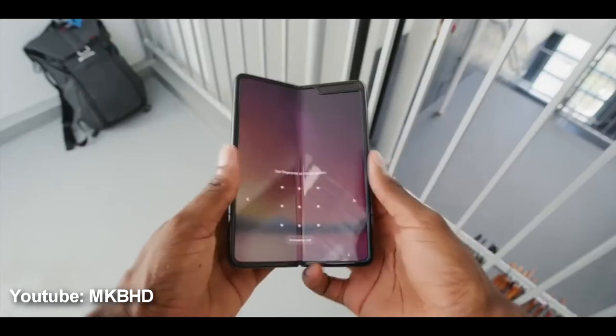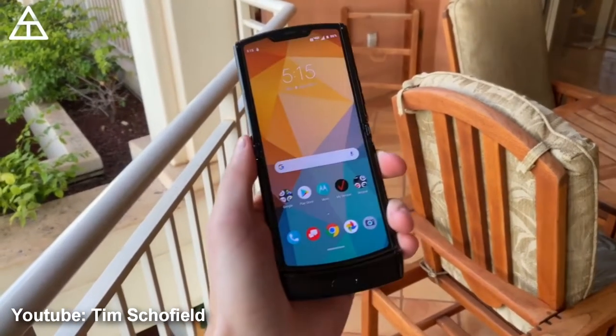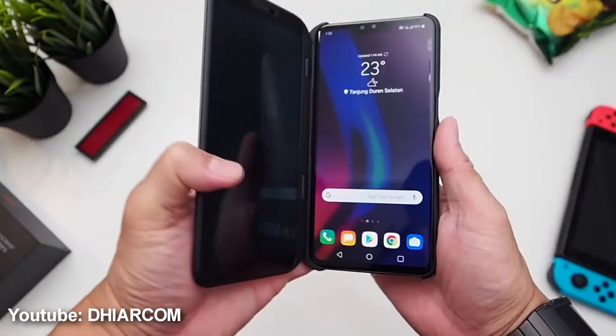Hello everyone. Today in this video I'm going to show you how to make an Android versus iPhone foldable casing. Nowadays it's becoming a trend that people are going for a foldable phone such as Samsung Galaxy Fold, Motorola Razr, and also LG V50 ThinQ.